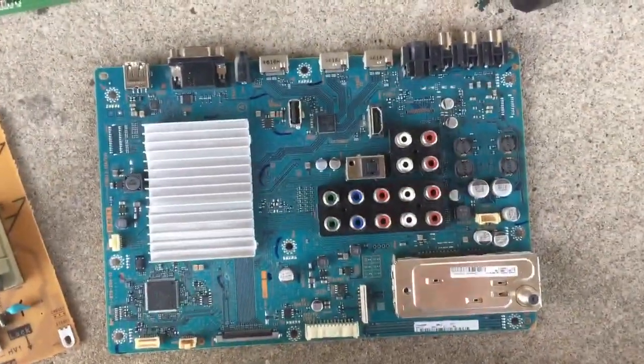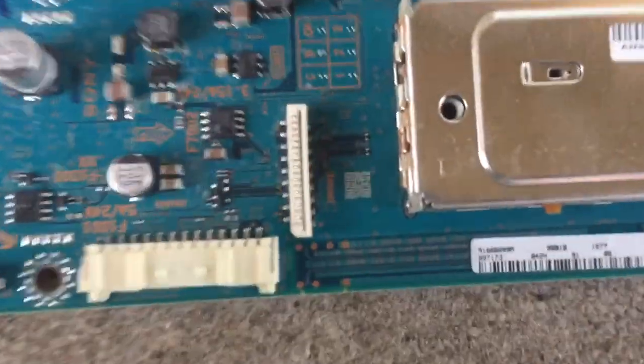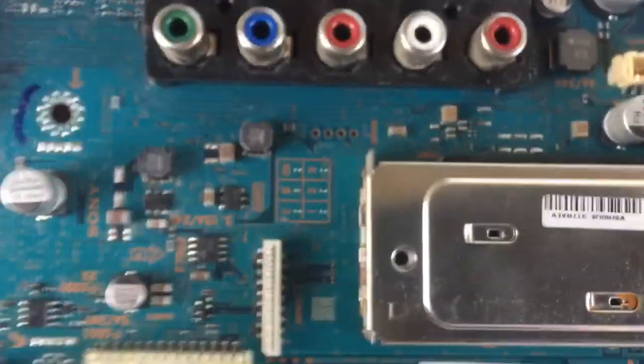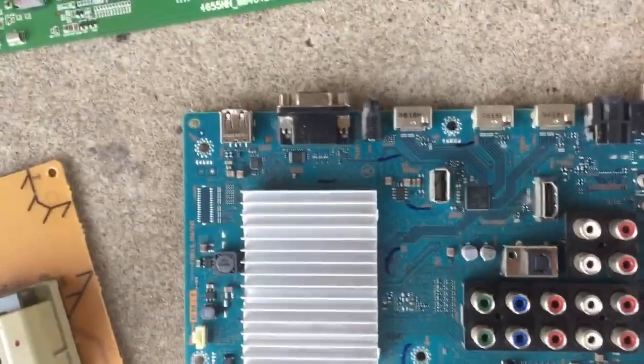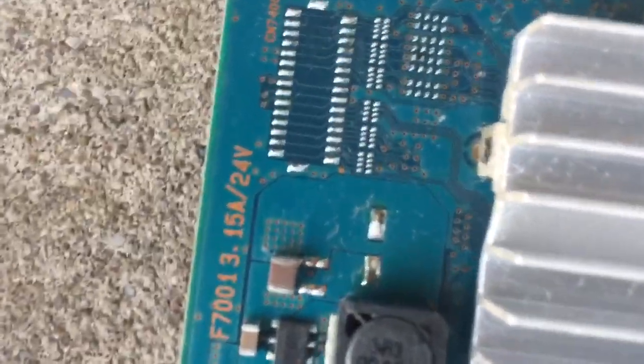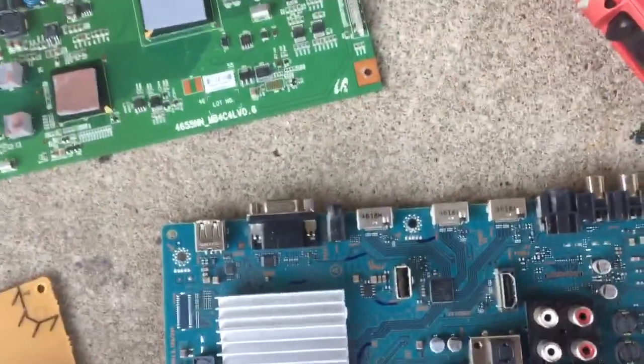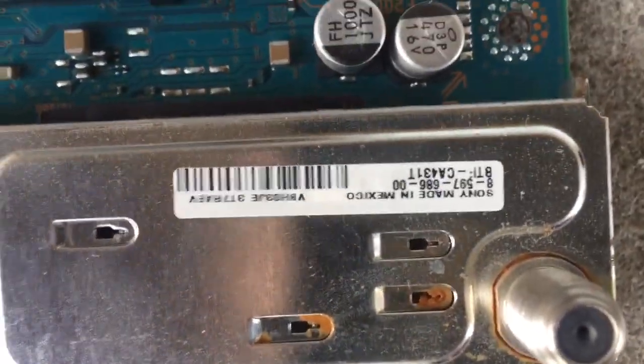Here's the Sony part number. Here's the main board part number. Okay, here we go — nope, that's not it. I'm trying to find a Sony part number. Here's the number off of the tuner.